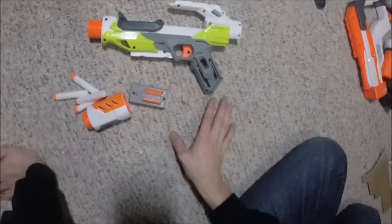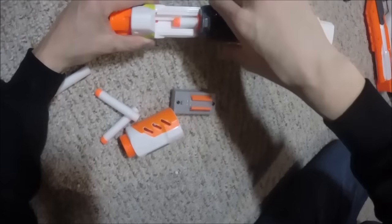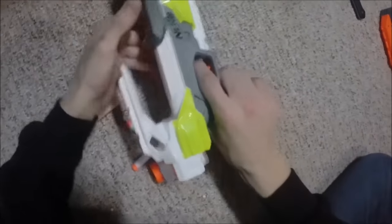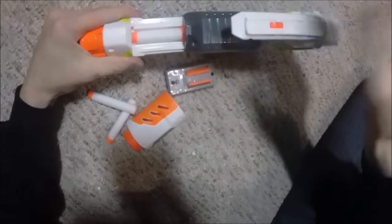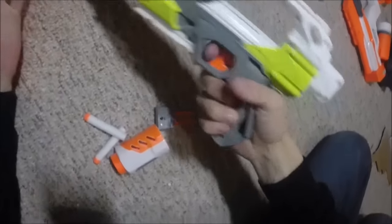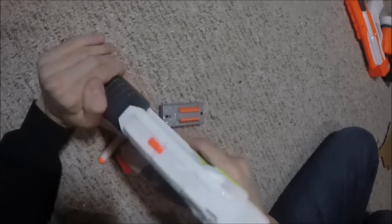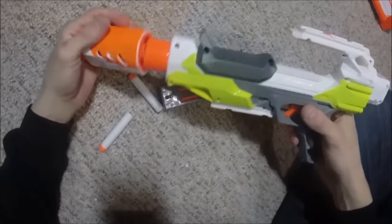Similar to the Sharpfire, you load it by pulling this back, then put a dart in — you can put it in halfway if you want, or push it all the way back and fire. You don't need to put the dart all the way back if you're in a hurry; just close it. Make sure it's all the way forward, because you might run into a situation where it just sits there and you pull the trigger and nothing happens. So make sure you have this piece all the way forward before firing.